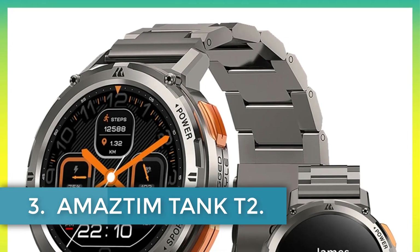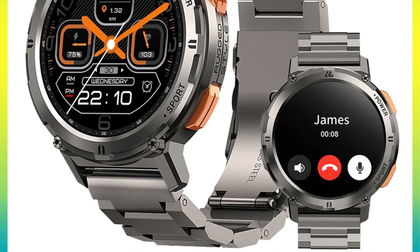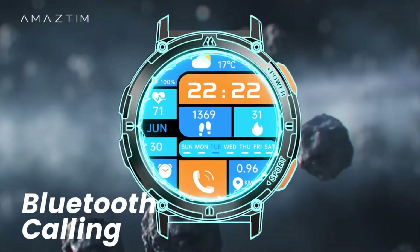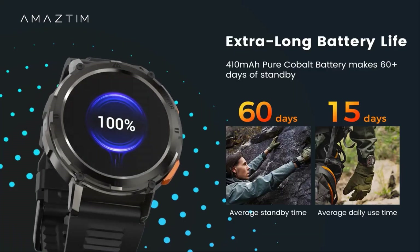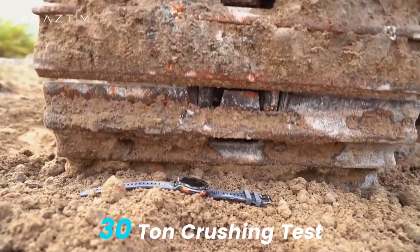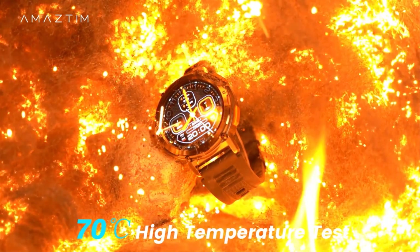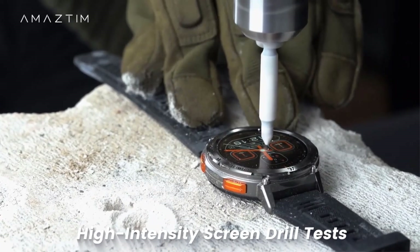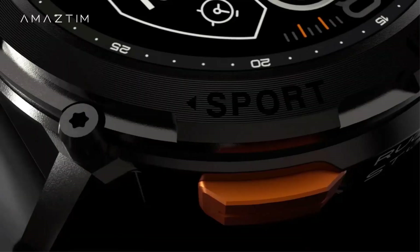Number 3: Amaztem Tank T2. The Amaztem T2 Ultra smartwatch is a robust and feature-packed wearable designed for various activities and tough conditions. It boasts a 1.43-inch AMOLED display with a resolution of 466x466 pixels, supporting an always-on display feature. Powered by a Realtek 8763EW chip, it offers Bluetooth 5.0 connectivity and includes sensors such as a VP60 heart rate sensor and STK8325 pedometer sensor. The watch is built with military-grade materials and certified to MIL-STD-810H, ensuring durability against extreme temperatures, dust, and water up to 50 meters.